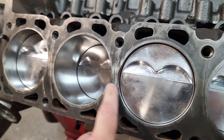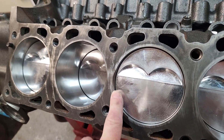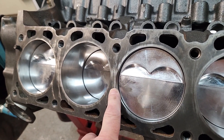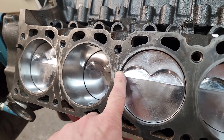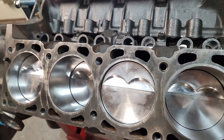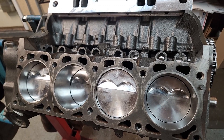Because the combustion chamber of a Pontiac head, or especially the 301 head, it kind of overlaps into the deck surface of the block. So we kind of unshroud the combustion chamber on the exhaust side on the block itself. Let me get a gasket here and I'll show you what I'm talking about.